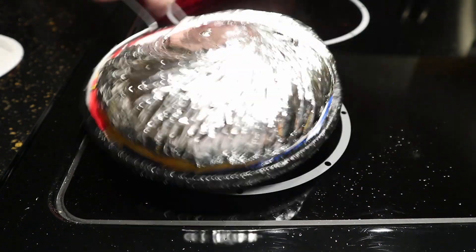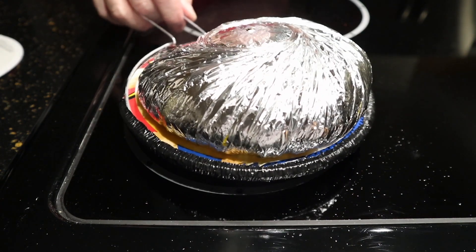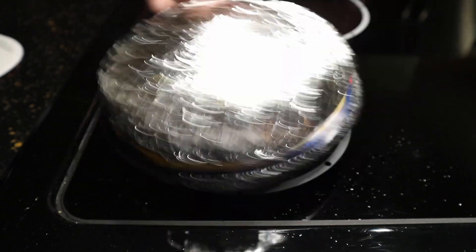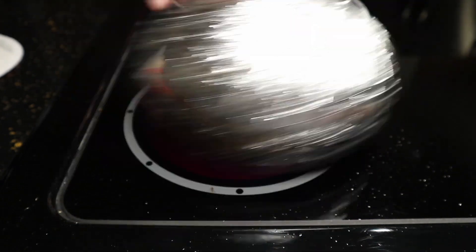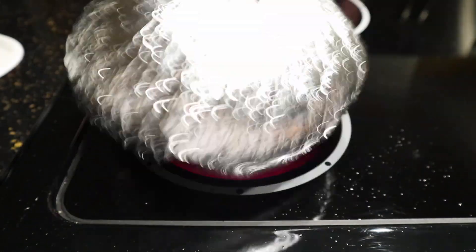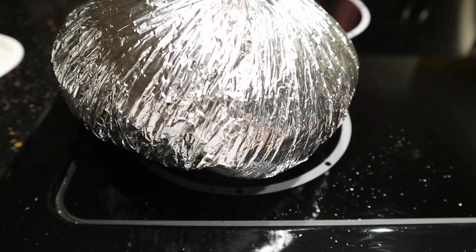They're under 6 now. Here they go — party time. As soon as you hear it slow down and you don't hear any more popping, get off of the heat.